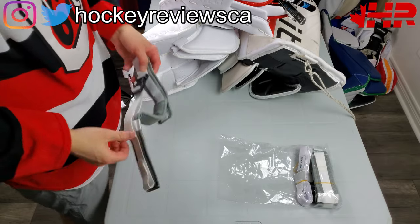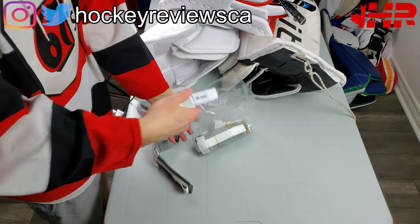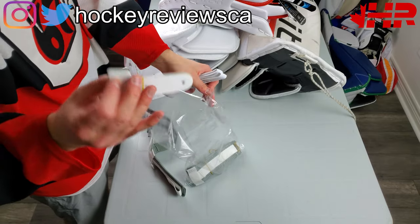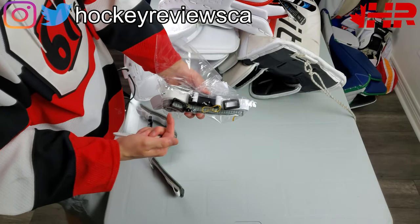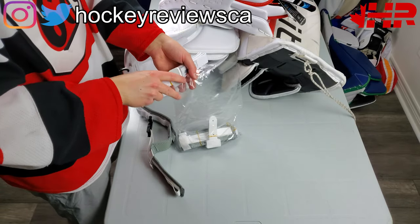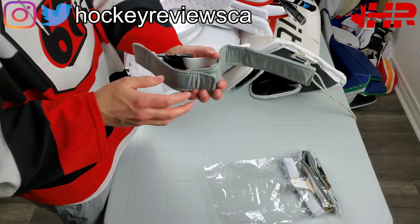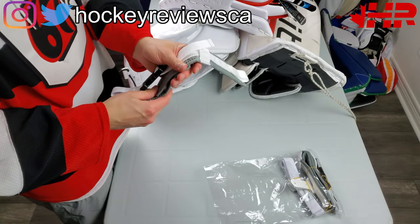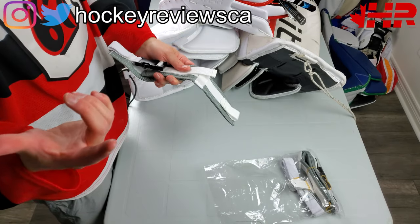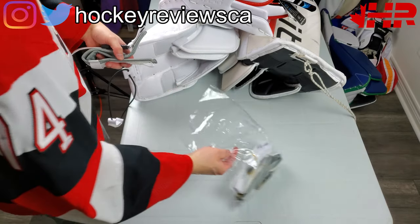The first thing I'm going to cover is what comes with the pad. You have these straps for the bootstrap, this piece also for the bootstrap, and screws and loops also for the bootstrap. I have a video explaining how to do the bootstrap connections, so check that out. The reason I went over this package is Bauer is including something new - their upper calf strap. I will be going over how to install this on another video, but I'll talk about it when we get to that part of the pad itself.